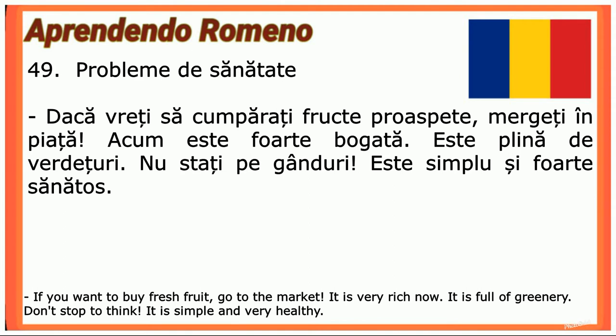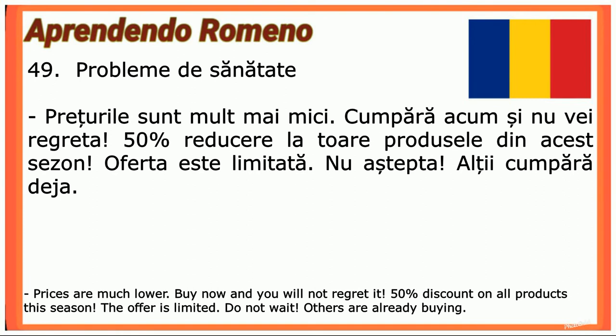Dacă vreți să cumpărați fructe proaspete, mergeți în piață. Acum este foarte bogată — este plină de verdețuri. Nu stați pe gânduri, este simplu și foarte sănătos. Prețurile sunt mult mai mici. Cumpărați acum și nu veți regreta — 50% reducere la toate produsele din acest sezon. Oferta este limitată, nu așteptați. Alții cumpără deja!